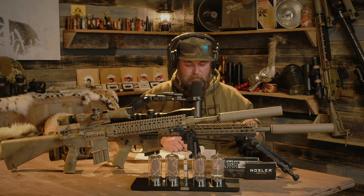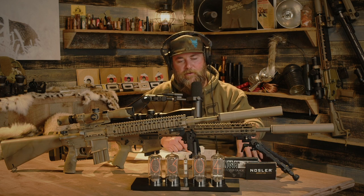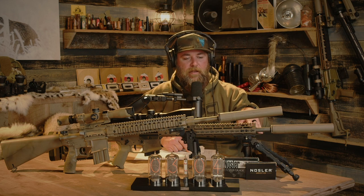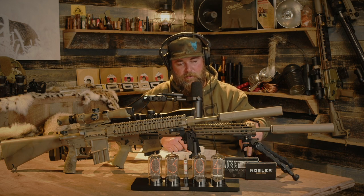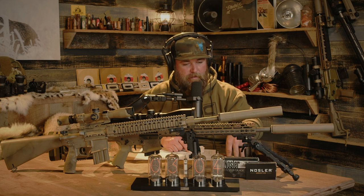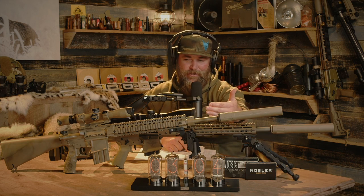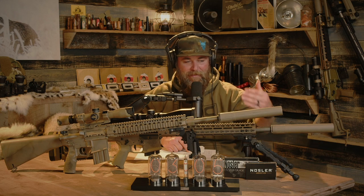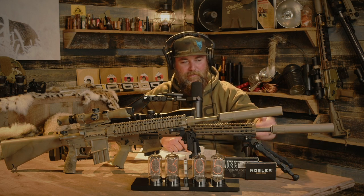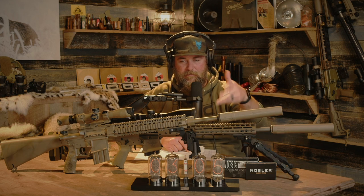I'm going to keep this going in a certain direction using the closest factory ammo offerings. In this particular circumstance I was able to directly match them — a 55-grain Nosler .223 load, which is the box front, and a 55-grain Nosler 22 Nosler load. I just so happen to have an 18-inch Daniel Defense .223 and an 18-inch 22 Nosler, both with the same suppressors.